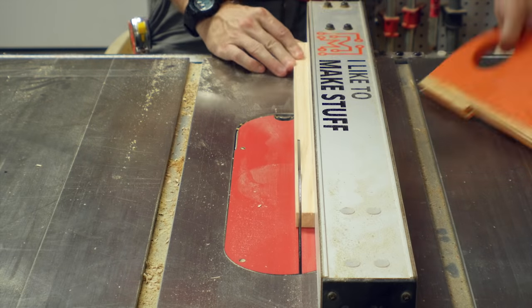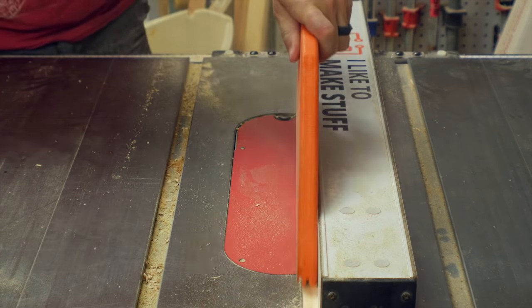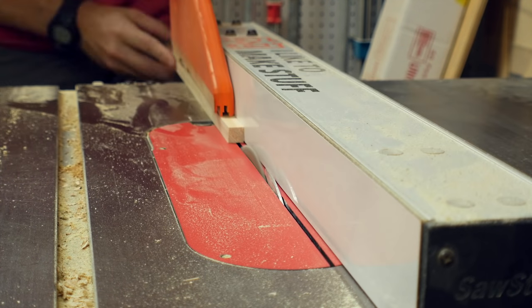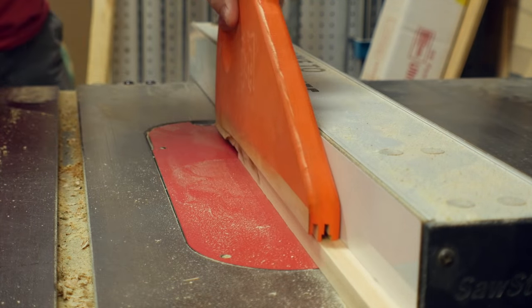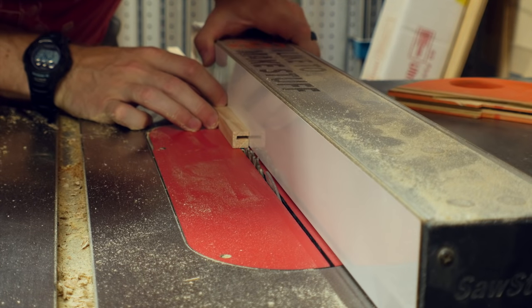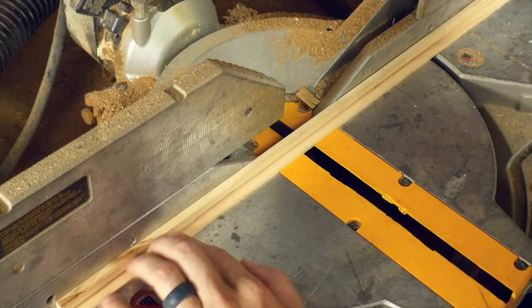The last thing to make was a track for the folders to hang on, so I squared up a piece of pine to about a half inch square and then moved the blade down a little bit and the fence over. I cut a slot and then flipped the piece on its side, lowered the blade again, moved the fence over again, and cut another slot. This left me with a channel and a lip for the folder to hang on.